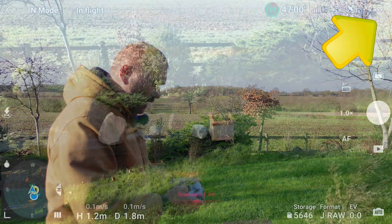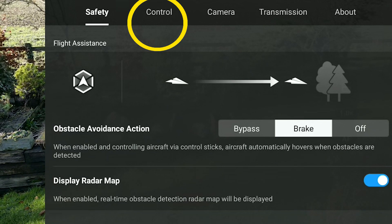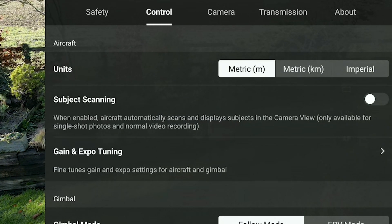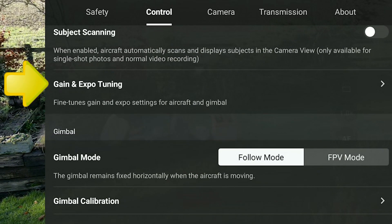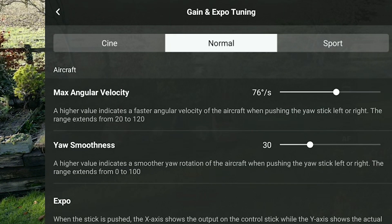I've got it up in the air. To access the settings I want to change today, go to the three dots in the top right, then go over to 'Control', scroll down, and now it's called 'Gain and Expo Tuning'. Go into that sub-folder.